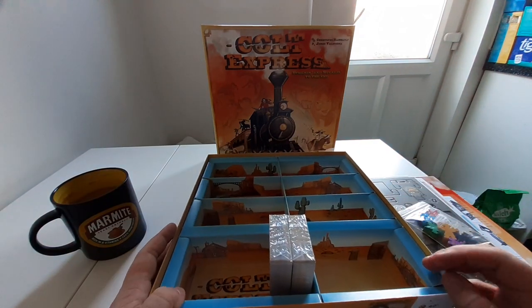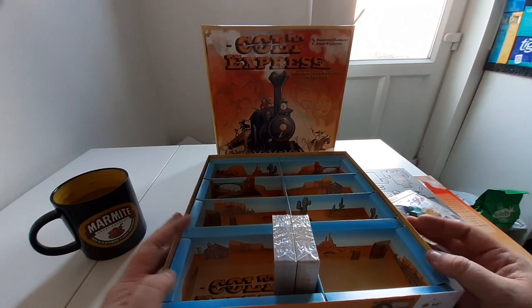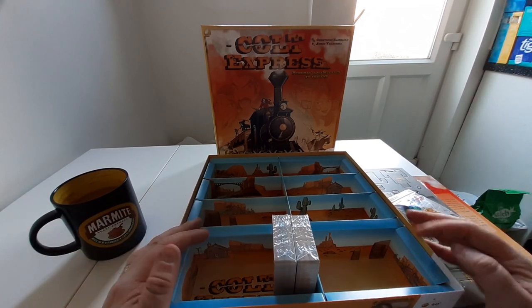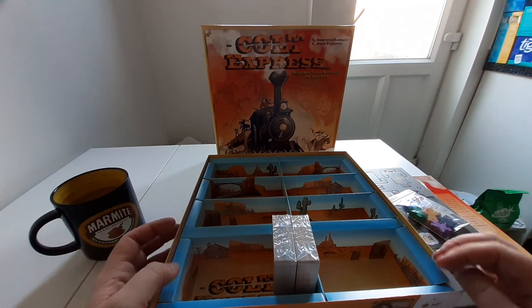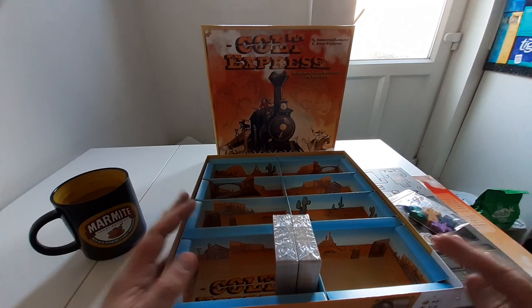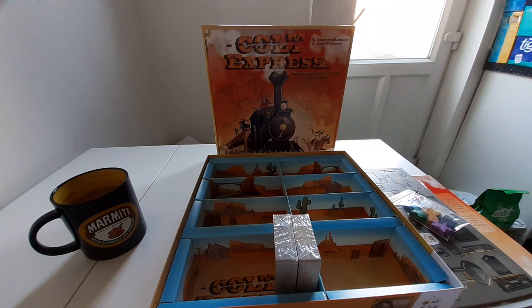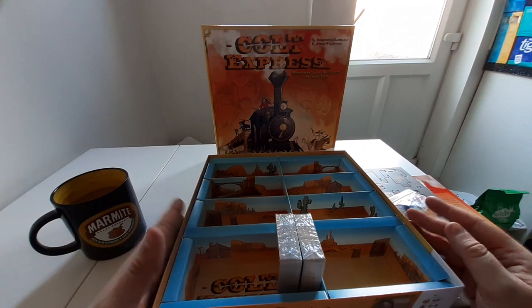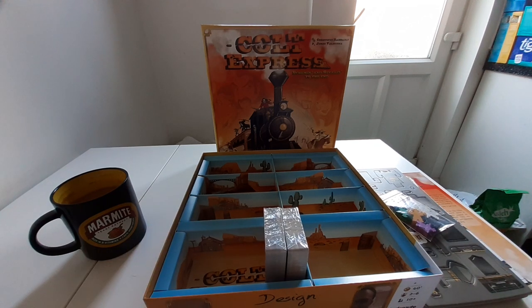As always, a copy of this is now in the library so you can come along and play the game. If you don't know how to play and you'd like to learn, I can sit down with you and discuss the game. We are getting a new demo area — hopefully it will be up and running by the time we put the video out for this one, so we'll have a bit more space to demo games on the shop floor for you. So that is Cult Express. I hope you enjoyed and we'll see you in the boardroom guys.